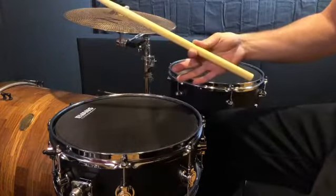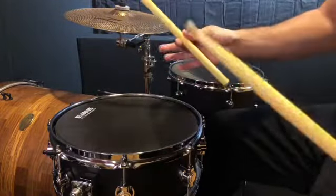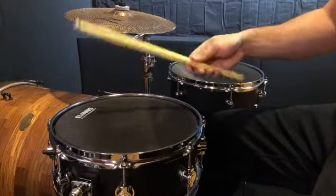First, find your fulcrum, which is between your thumb and your first knuckle of your pointer finger. Then, wrap your fingers around the stick.